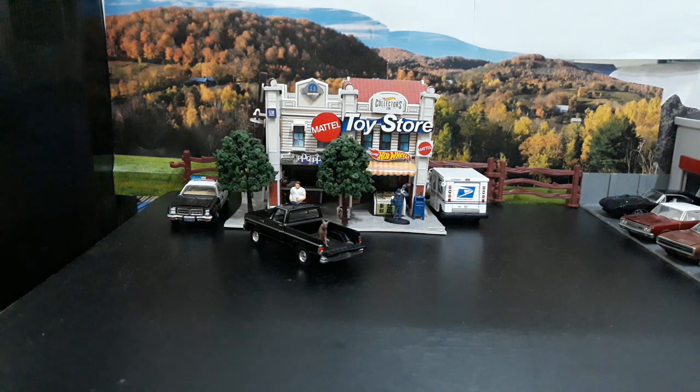Hey guys, it is Wednesday morning here in the Philippines, so it is time for us to do our more exclusive unboxing. Today it is dedicated to chase vehicles — this is the first all-chase video I've done this year. We used to do it on a weekly basis. We've got a chase vehicle from M2, a set of white lightnings from Johnny Lightning, and a green machine hobby exclusive from Green Light.